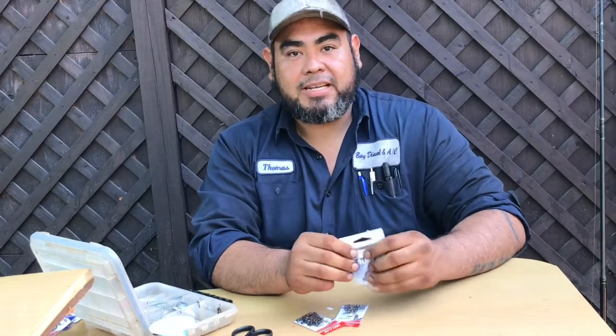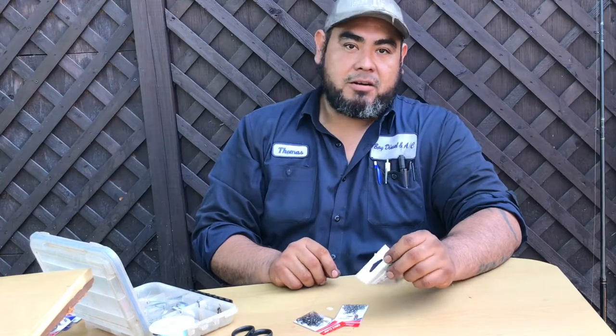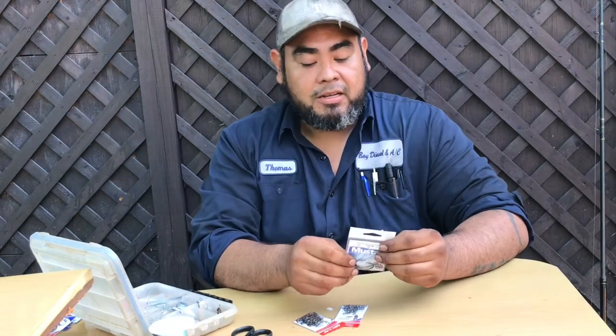Hey guys, welcome back to S&T Outdoors. I want to thank you again for the like, share, subscribe. Today we're going to do a simple catfish rig how-to and the rigs.